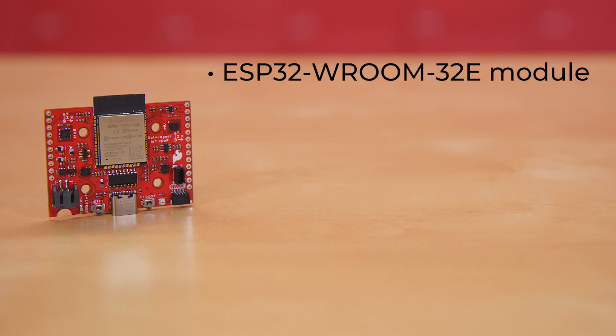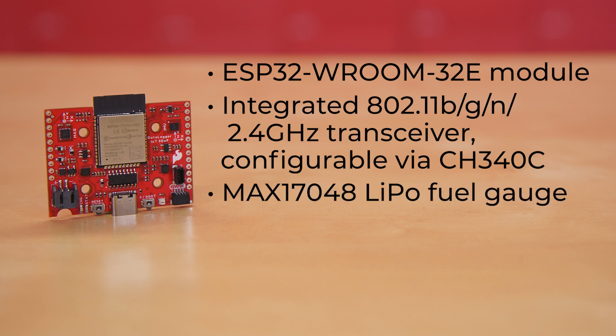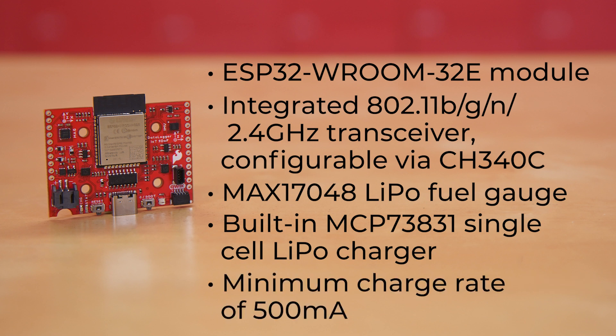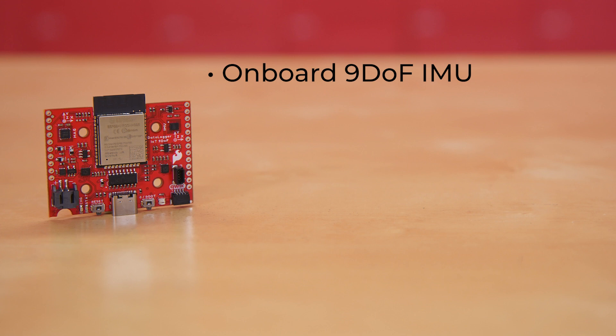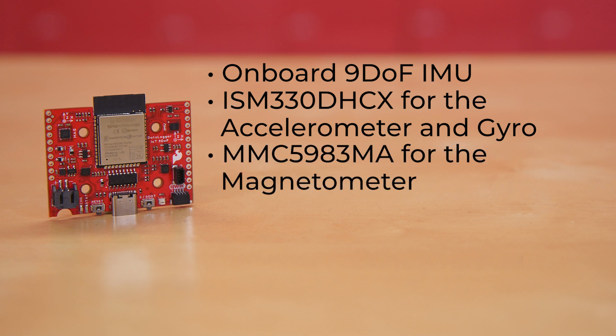The board uses the ESP32 ROOM 32E module with its integrated 802.11 BGN 2.4 GHz transceiver configurable via CH340C. The board also has a MAX17048 LiPo fuel gauge and a built-in MCP73831 single-cell LiPo charger with a minimum charge rate of 500 milliamps. So don't put a LiPo in there that's too small. There's also an onboard 9DOF IMU using an ISM330DHC-X for the accelerometer and gyro, and an MMC5983MA for the magnetometer.